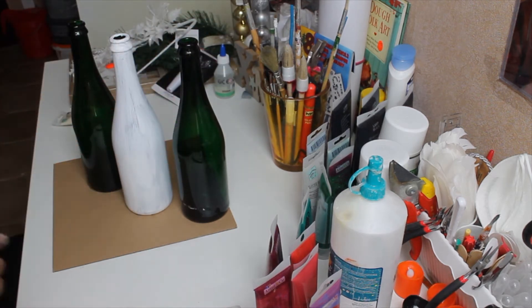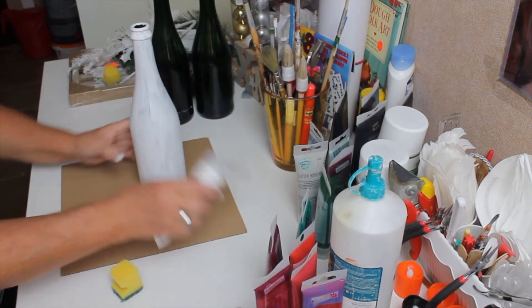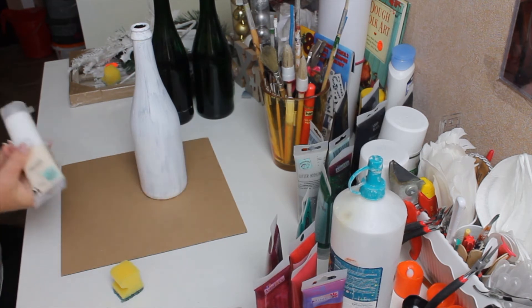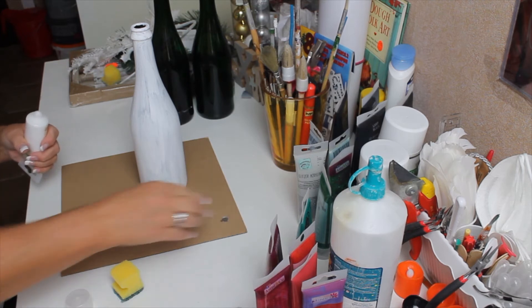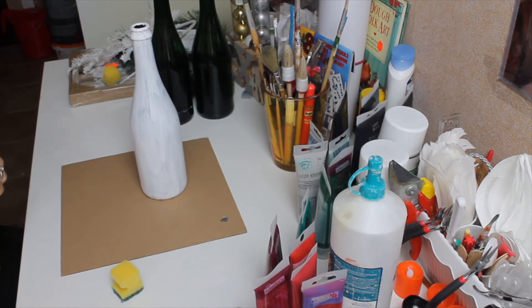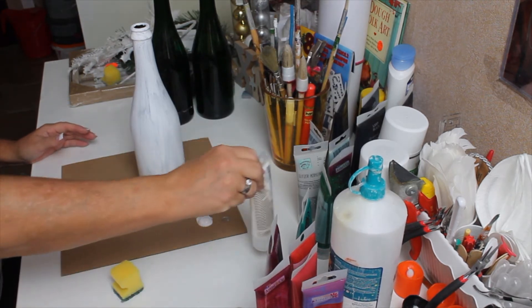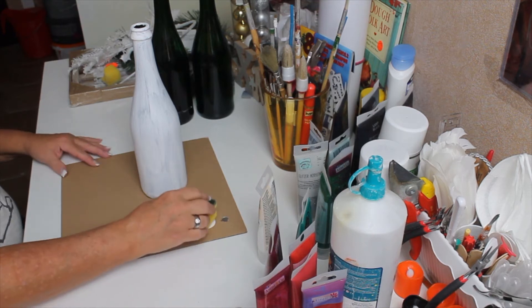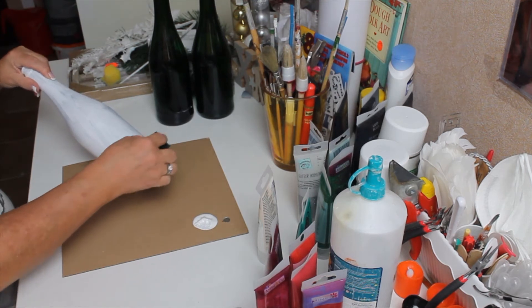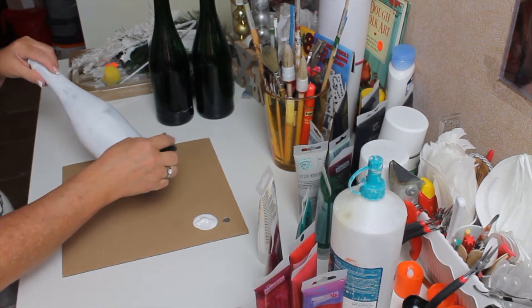Now that you know exactly what you're going to need for this project, let's get started by painting the bottles. I painted one with a brush and I don't like the lines, so I'm going to take my white paint. Pour a little bit there — make sure you hold your paint tube in the direction where it comes out because it'll be easier to push it all out. Now I'm going to take my sponge and start with the bottom. You don't want to brush it because you'll have the lines like before. I'd rather have this crackle effect on the bottle.